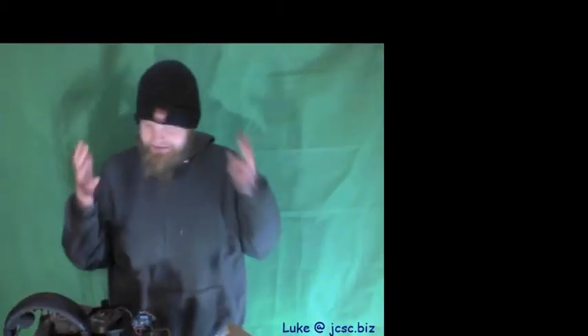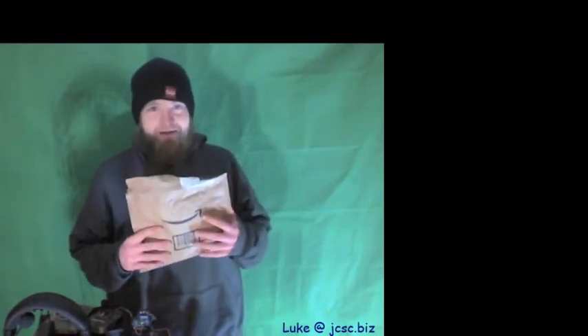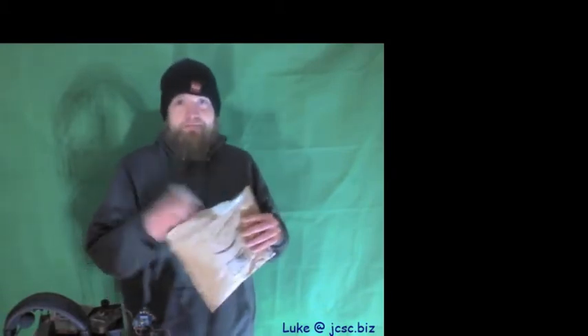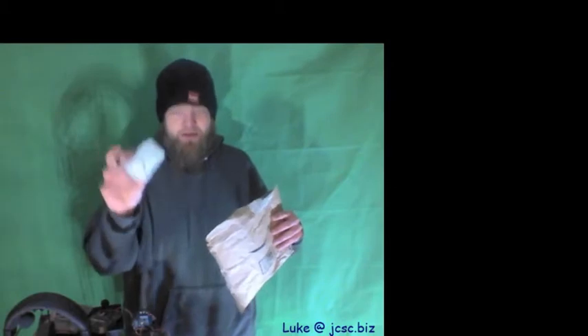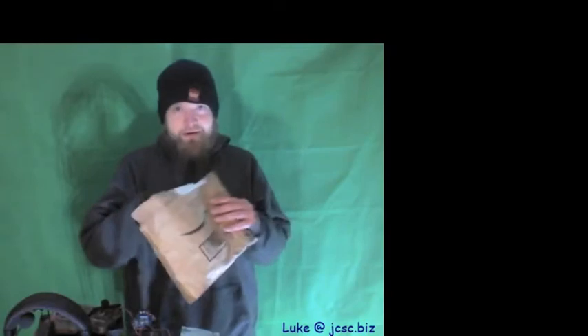Hello everybody! I wanted to take a minute — we had a package come in, put a smile on your face. Today's episode is about buck converters. We got one special one, we got another one, and another package. Let's get that out of here.